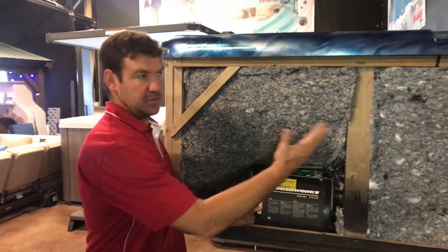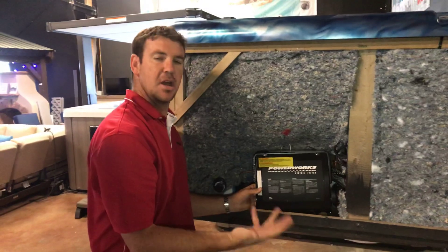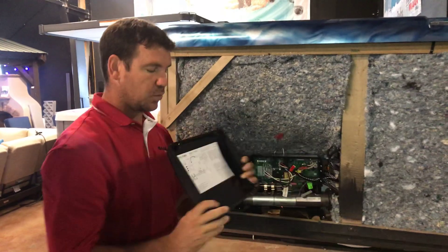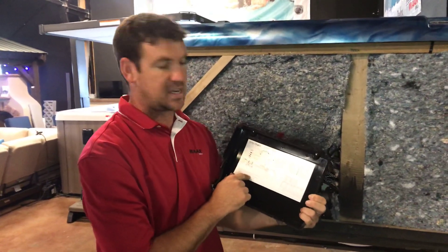The first step is to remove the skirt panel on the outside and find the control panel box. It's typically a plastic box in a range of about 12 by 16 inches. Remove the screws from that plastic box — which I've already done here — and read the instructions on the back, which will tell you how to convert from 110 to 220.